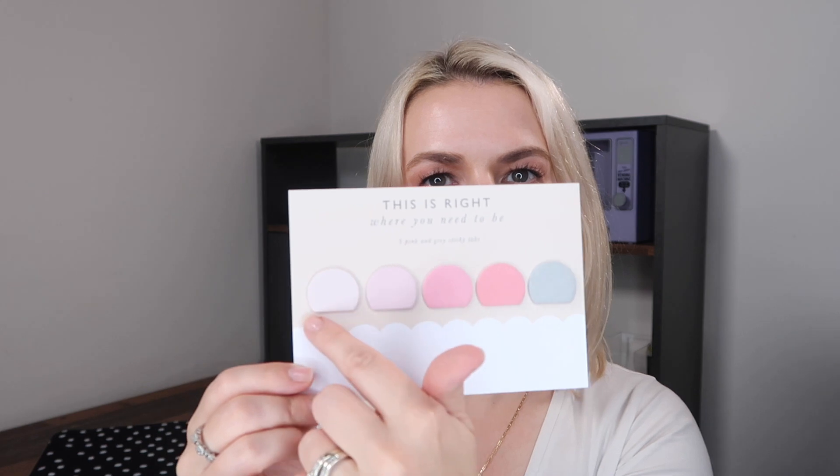Next up we have some pink and gray sticky tabs. They're a cute little half-moon shape in pastel colors, stuck to a card. There's a small amount of adhesive at the bottom so you can stick them in a notebook or textbook as page markers, and there's definitely space to write on them. They feel like normal paper so you should be able to write on them with a regular pen, as opposed to some coated ones that require a special marker.